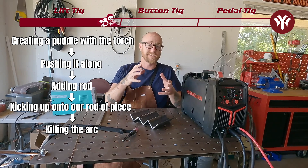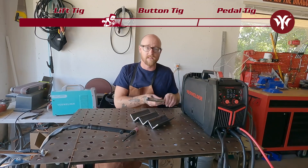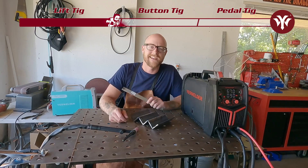Now of course, some welds you might not have room at the end to put a runoff piece — and that's where torch button TIG comes in. I'm going to switch over to the Yes Welders TIG 250P and we're going to dig into that.